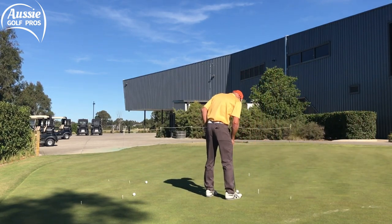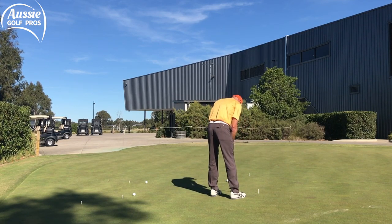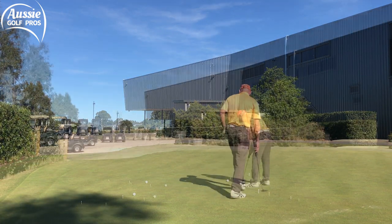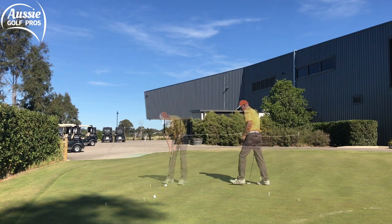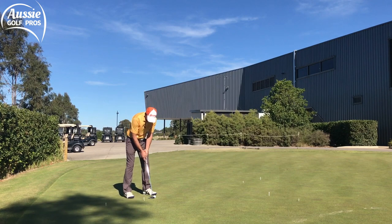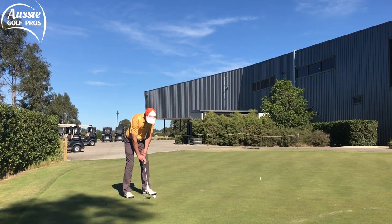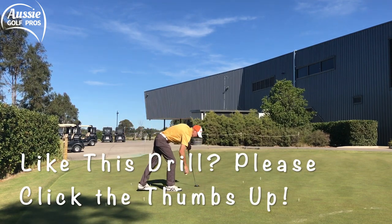Let's start with the toughest one, which I think is this one because I've got to putt across my shadow. Downhill right to left. Downhill left to right. Uphill left to right. And uphill right to left. It's important to do this drill on a bit of a slope so you've got all the different putts. Okay, those are the easy ones — the three-footers. Now to the four-footers.